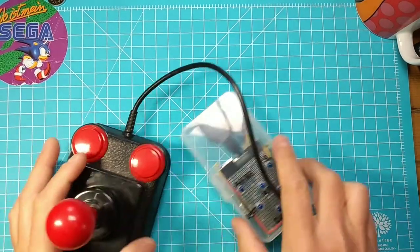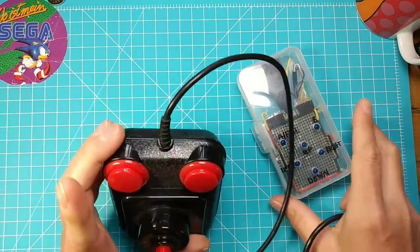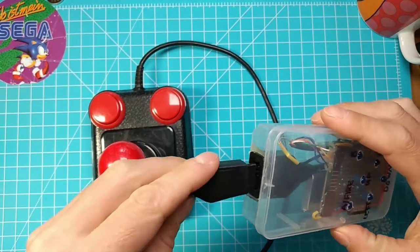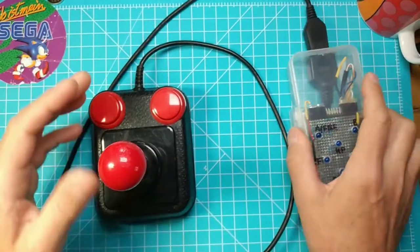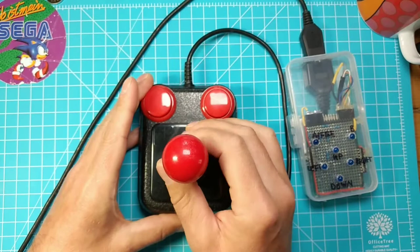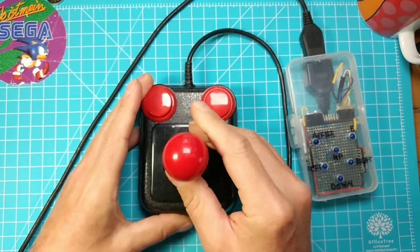Here mine - it's the Competition Joystick for the Amiga. Works the same. Up, down, left, right, and the button.